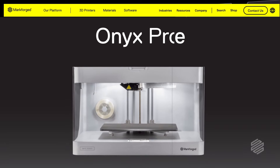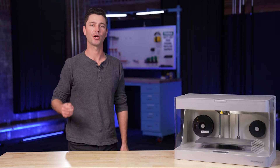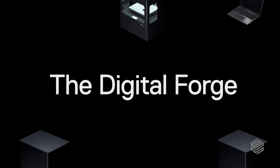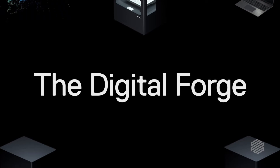Our desktop series consists of the Onyx 1, the Onyx Pro, and the Mark II. The product line offers incredible versatility in the applications you can address, and we do this in part by designing everything that goes into your printer. Our machines, materials, and software were all designed to be tightly integrated into one platform we call DigitalForge.